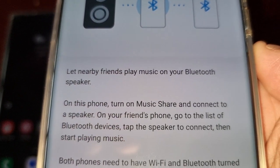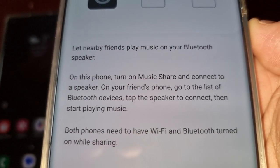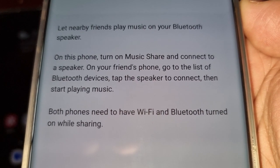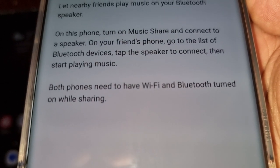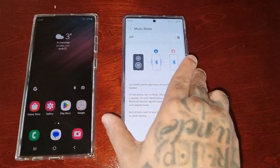Music Share lets nearby friends play music on your Bluetooth speaker on this phone. Turn on Music Share and connect to a speaker. On your friend's phone, go to the list of Bluetooth devices, tap the speaker to connect, then start playing music.